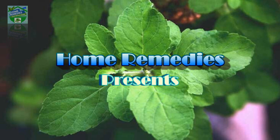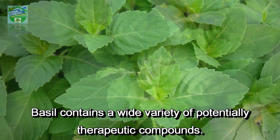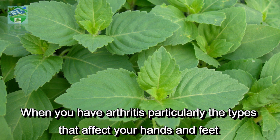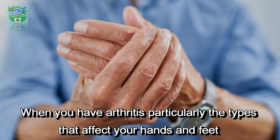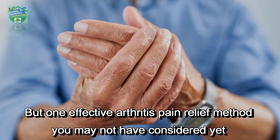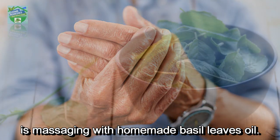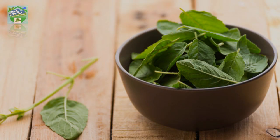Home Remedies presents: how to use basil as pain relief for arthritis. Basil contains a wide variety of potentially therapeutic compounds. When you have arthritis, particularly the types that affect your hands and feet, you are likely to try anything for pain relief. One effective arthritis pain relief method you may not have considered yet is massaging with homemade basil leaves oil. In today's video, I will show you how to make the oil at home.